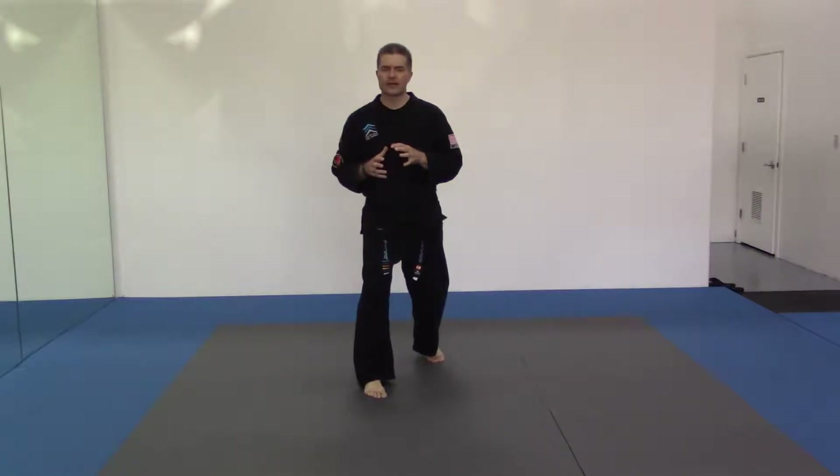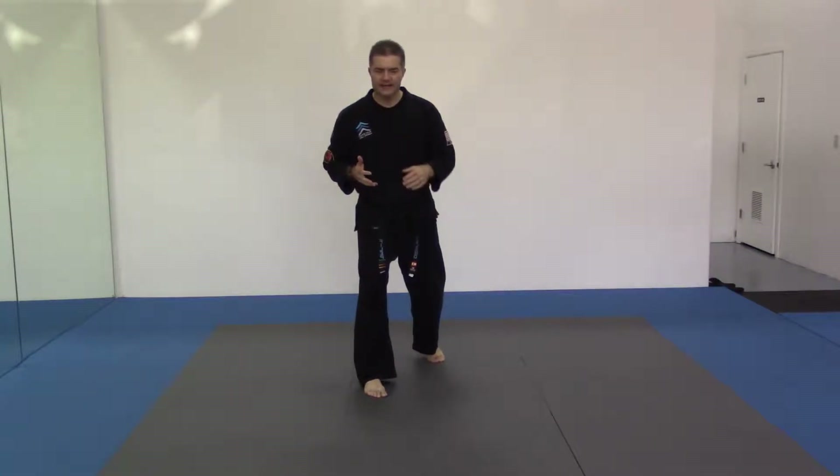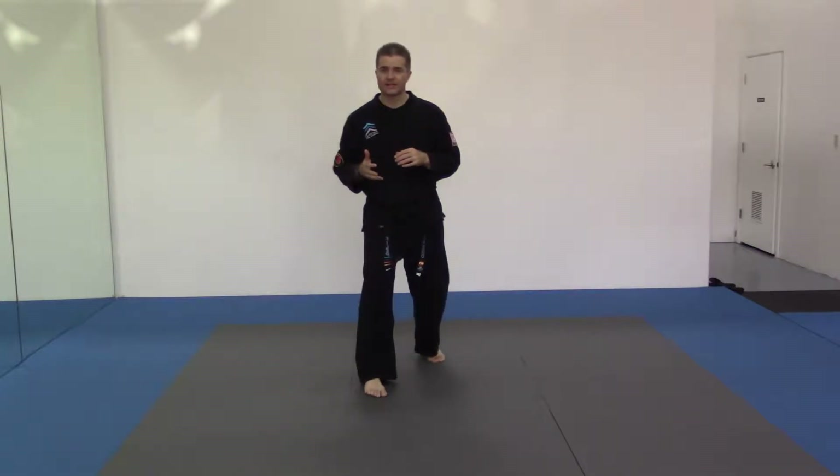The Thai leg block is coming out of Muay Thai kickboxing and we're pulling that leg back. We're dropping onto the heel, using that rocking motion that we learned on the front leg sweep counter.